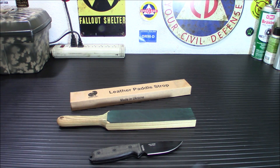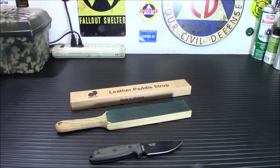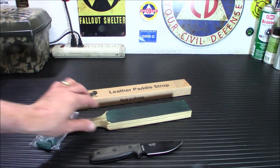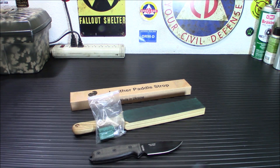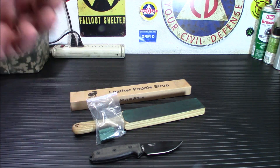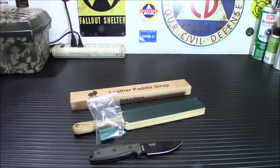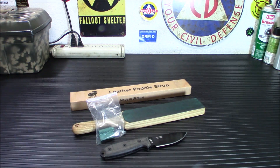You'll notice one side here is green and one side isn't. That's compound. This does come with a mid-grade compound. You can get finer, and that's one of the reasons why I haven't put anything on the other side yet — I'm going to put the finer compound on there. You don't really need it though. When I was a little kid I used to go to an old school barber in the 70s. He had a strop on the side of his chair with no compound on it. Some people, when using it for straight razors, don't use a compound. I find a compound helps work a little better — it gives you a really nice, shiny, smooth, very sharp edge, and the edge stays a long time.